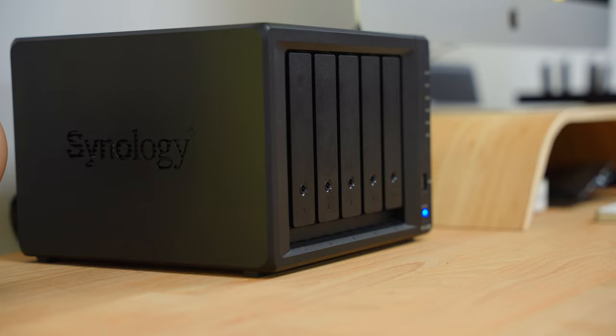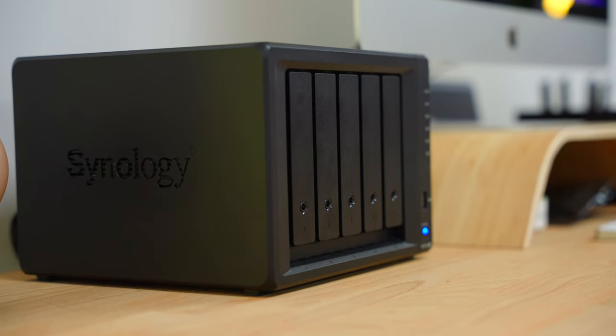They even came to this studio to install it for me. This video isn't sponsored by Synology, but their incredible generosity has finally given me the excuse and the push that I needed to create a proper, future-proof, robust backup system.